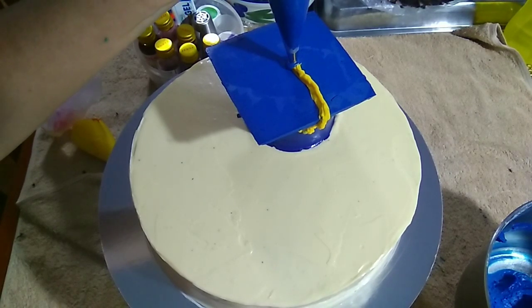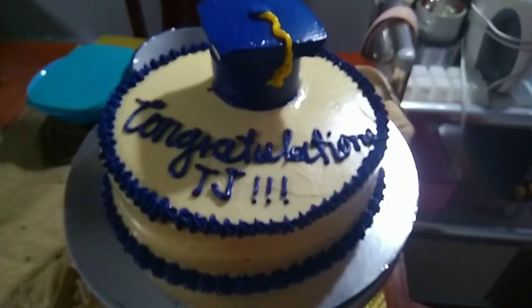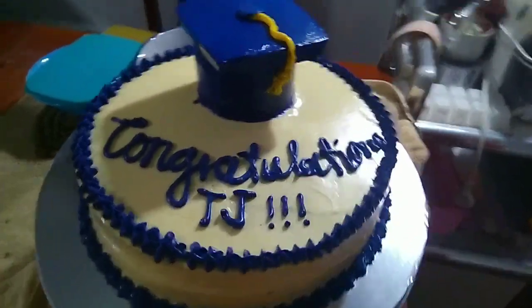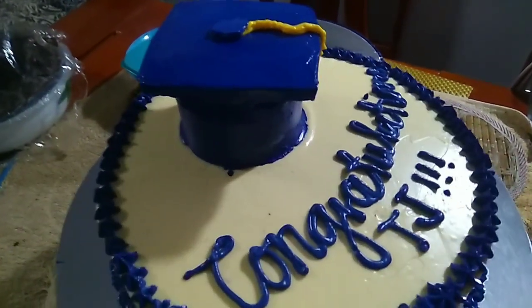This week I baked three kinds of graduation cakes. I hope you like it — thank you so much for watching, and don't forget to like and comment down below, and if you're not subscribed yet to my channel, please subscribe for more updates.